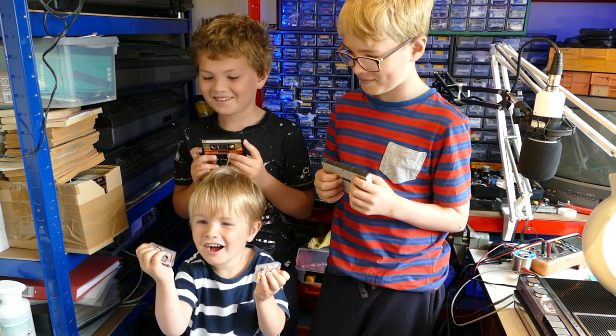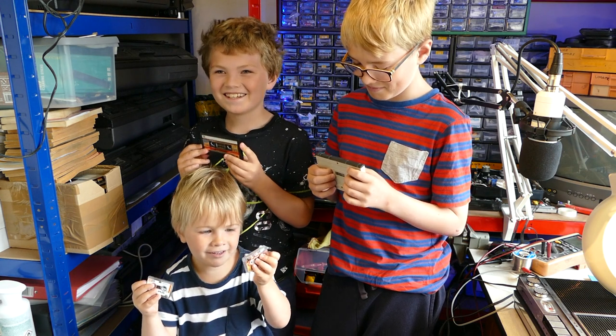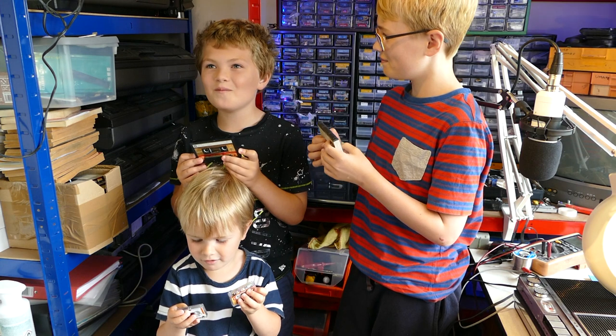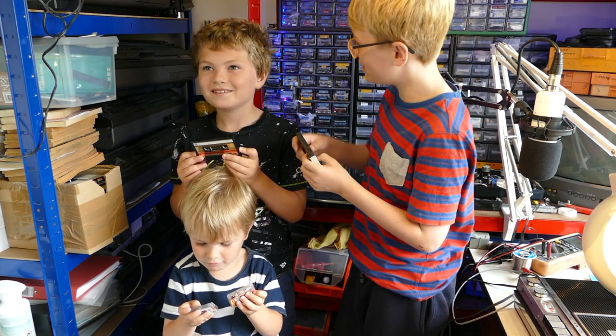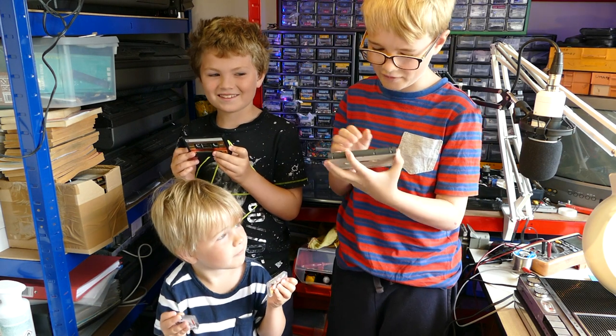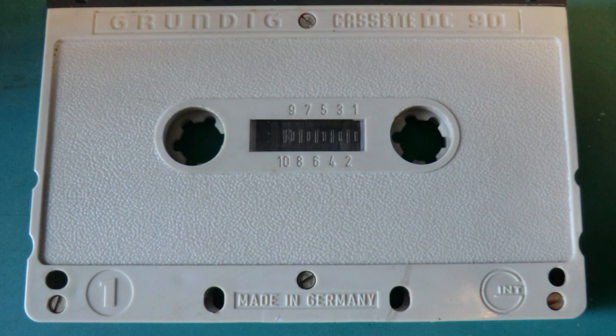What do you have there Max? My cassette and mini cassette. Very good. What do you have? I have a compact cassette. Compact like you. Wait, so if this is a cassette, then what do I have here? That's something different. DC International cassette.